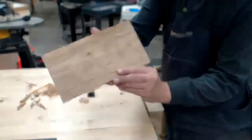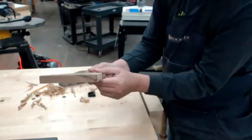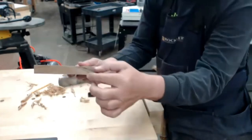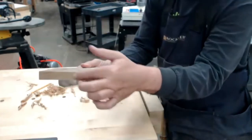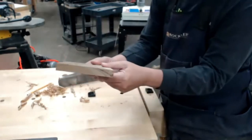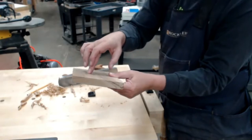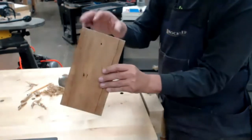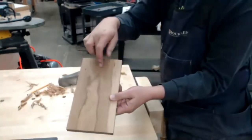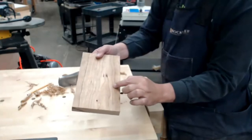Another good thing to point out here is the grain of the wood. When you look at this, we're dealing with the crown of the board — the grain is sloping this way. That tells me I need to work here more than here. I'm going to need to work more in the middle on this side and more on the two ends on the other side.